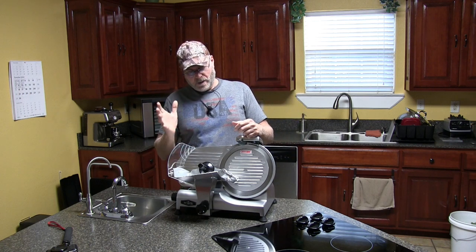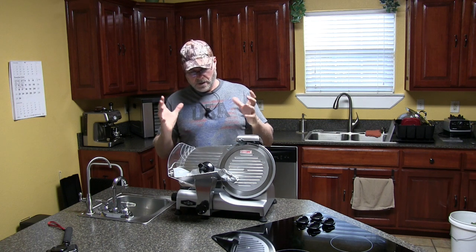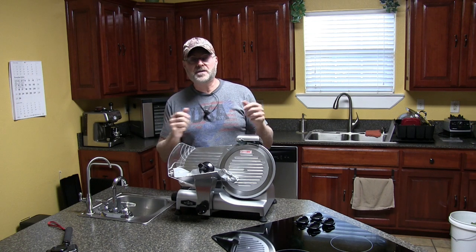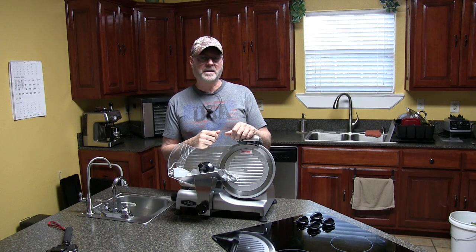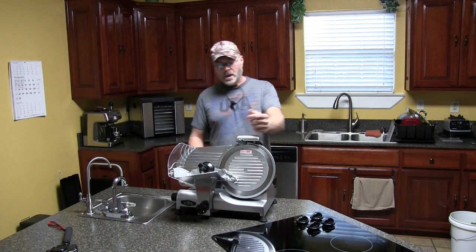We would have been better off buying bottom round or top round steak, which is usually in the three dollar per pound range. What I'm looking for is the cheapest per pound, biggest hunk of meat I can find. The brisket was a little pricey once you take the fat off.